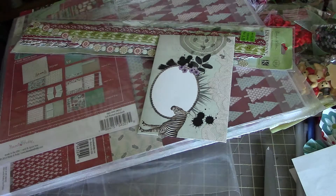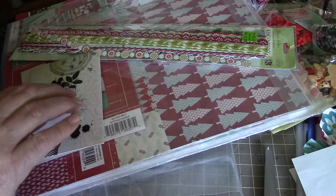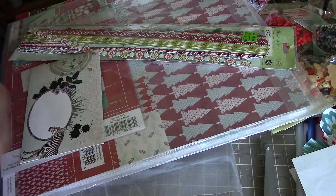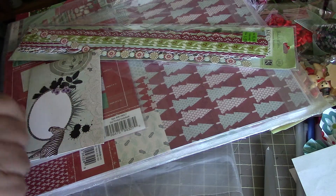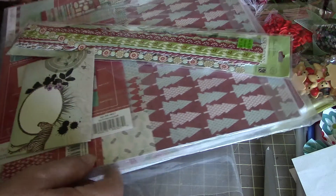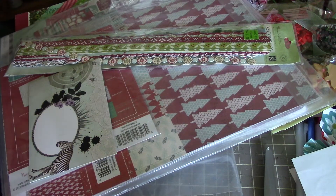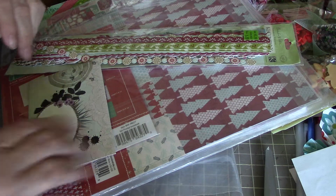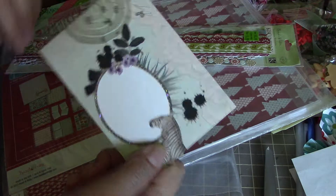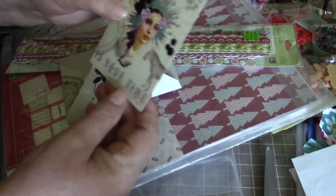Today I got a package from Beth, and she said she was sending some paper to add as prizes for the Christmas in July challenge that I'm doing. She's doing one too. I don't know why she thought she had to send some more prizes out, but I'm happy to send them on.